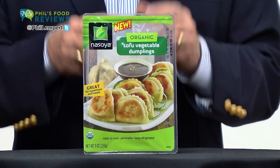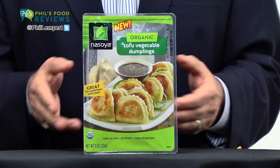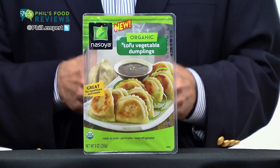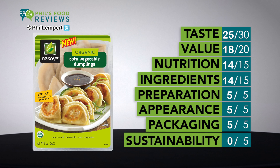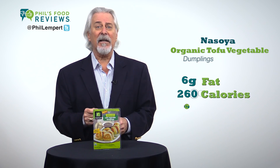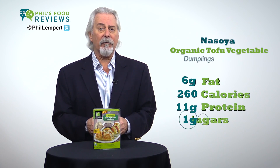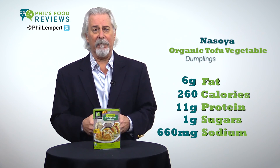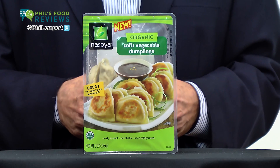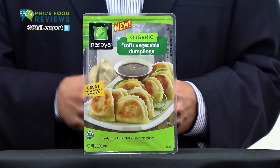The Soy Organic Tofu Vegetable Dumplings is a hit — you're gonna love these. I pan-fried them with just two tablespoons of olive oil, and wow, tasted them plain and the flavor and texture are perfect. Seven dumplings are just six grams of fat, 260 calories, 11 grams of protein, and one gram of sugars, but it does have 660 milligrams of sodium — please lower that. Cooks in just a couple minutes and the entire family will love them.